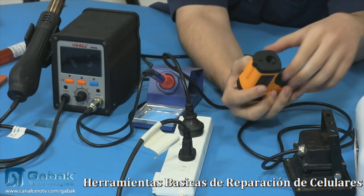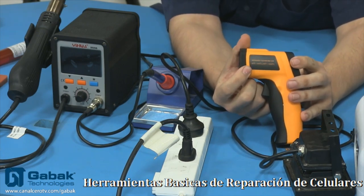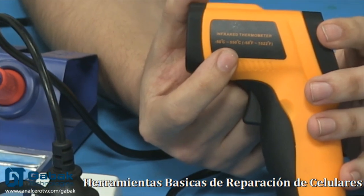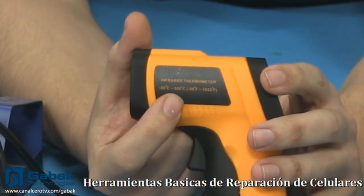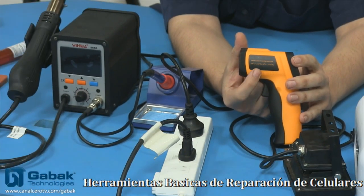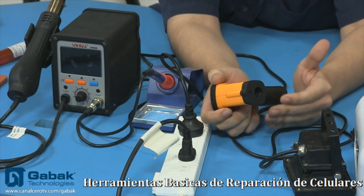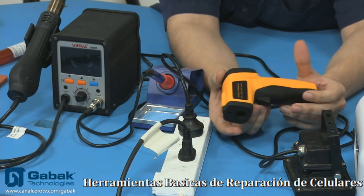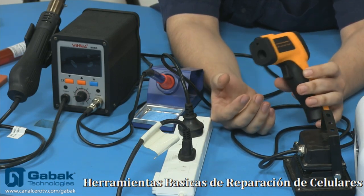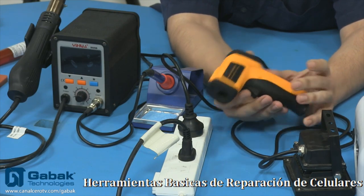Podemos ver que dice Infrared Thermometer y dice desde menos 50 grados hasta 550 grados centígrados. De esa manera uno sabe cuál es el rango de trabajo de este tipo de pistolas. Normalmente para hacer este tipo de trabajo, con que tenga un rango de 25 grados a 100 o 150 grados es más que suficiente. Estas pistolas son bastante económicas — en Estados Unidos suelen estar alrededor de los 15 o 20 dólares y funcionan muy bien.